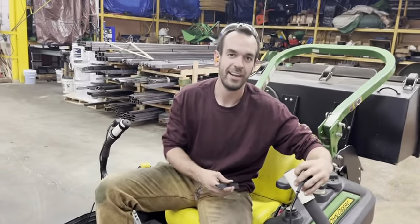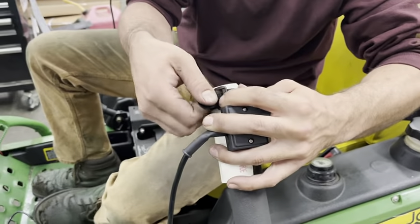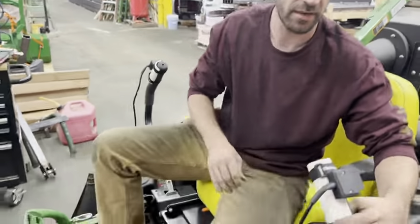This is James running it. Our controls simply strap to your handles with Velcro straps that we provide, just like this. Convenient positioning so you can run your zero-turn mower and still reach the switch.